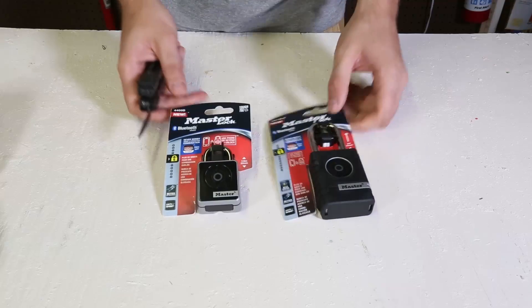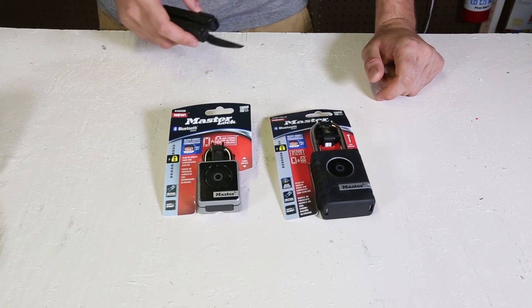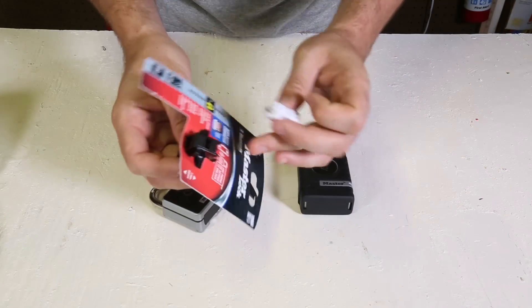Welcome back to my laboratory where safety is number one priority. Today we're going to put to the test Bluetooth smart locks. We have two security smart padlocks — one is indoor and the other is outdoor. Today we're going to do a little review and then try to break into them.